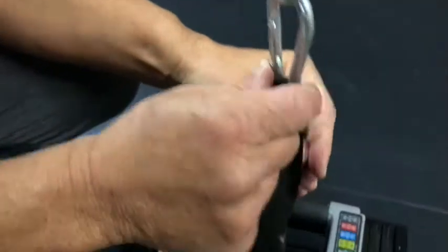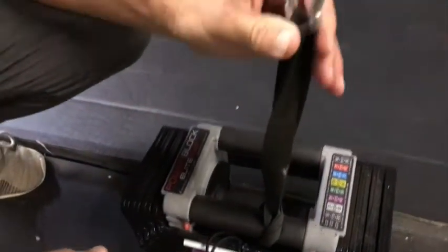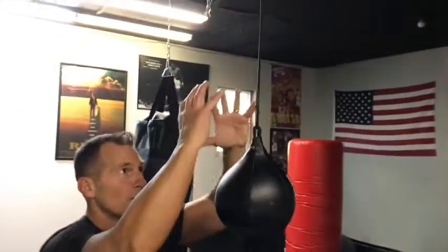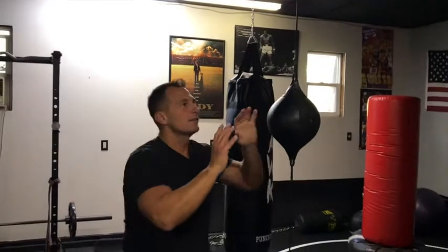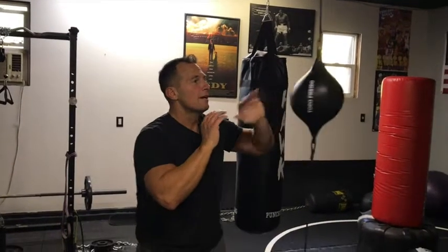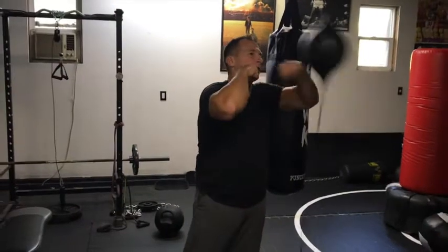I added some attachments because I'm only five foot seven on a good day. If it was fully extended, the ball itself was a little too high for me. So I kind of added some attachments to bring it down. I don't like it super tight, but you can see that a double end bag is really good.